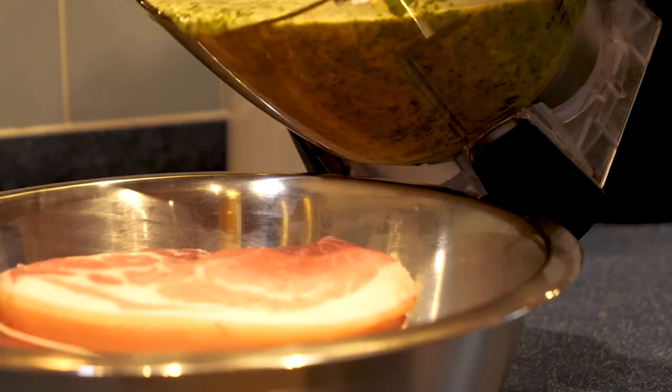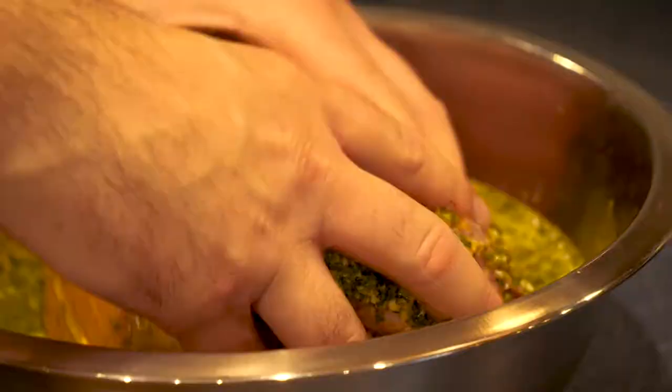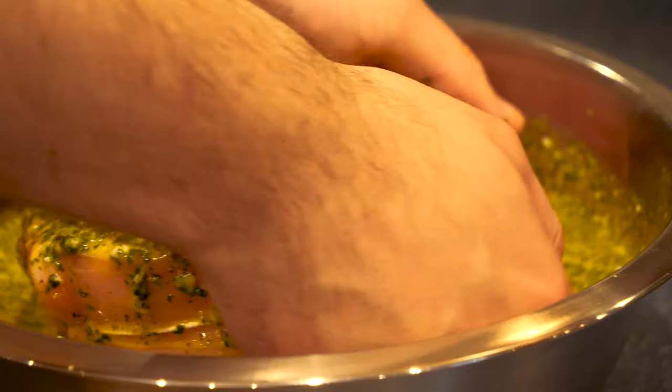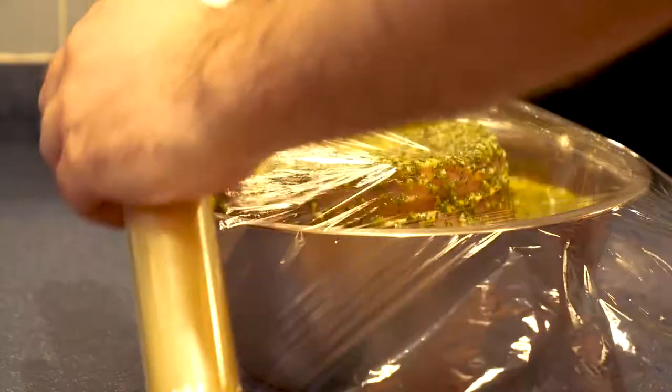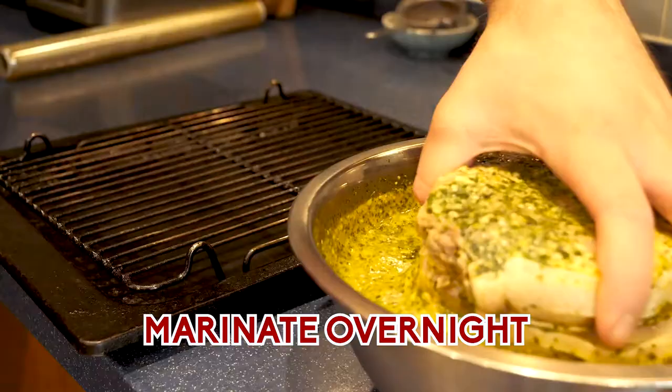You're going to need 1.5 kilos of boneless pork collar with the skin removed — it doesn't really matter if it's got the skin, but it's better to have it removed. Chuck that into a bowl or a Ziploc bag, mix the marinade all around it, make sure it's in every little crevice, then wrap it in cling film or seal the Ziploc bag and put it in the fridge overnight for 12 hours.